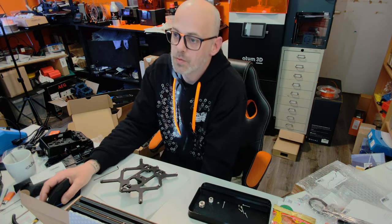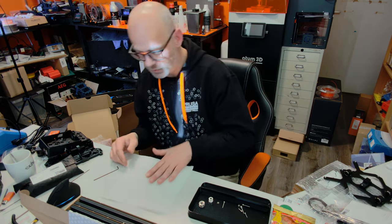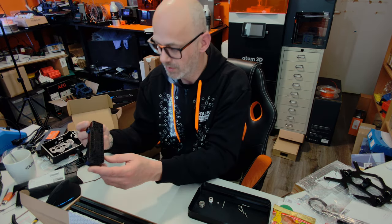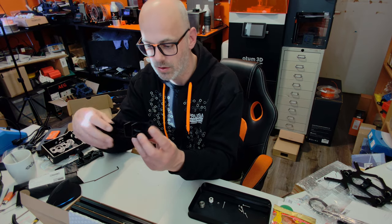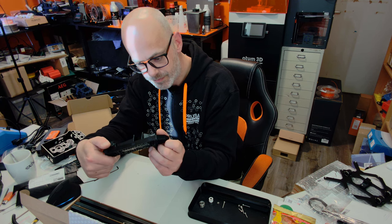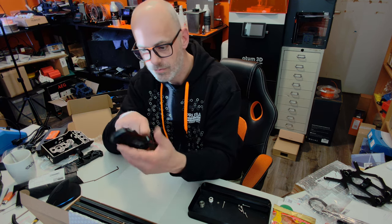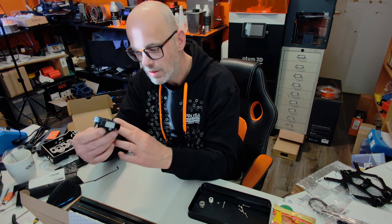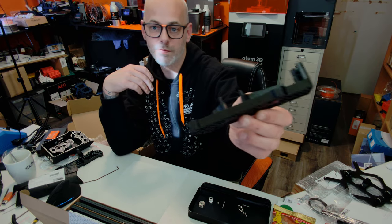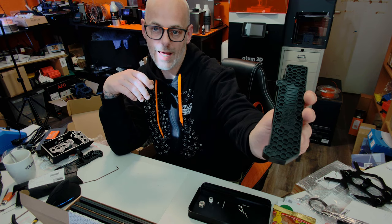Next thing we want to do is put this to the side and bring in our front plate. This looks really good — holy cow. This is actually SLS — wait, no. I never seen this — this is the new front panel and I like it.